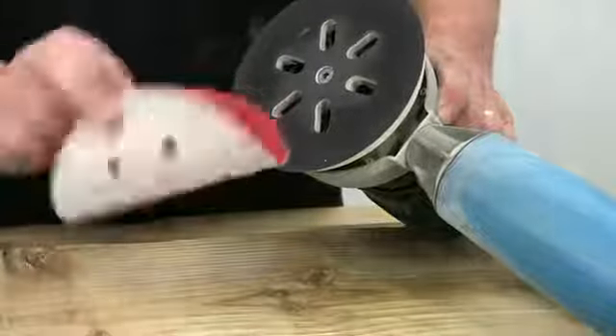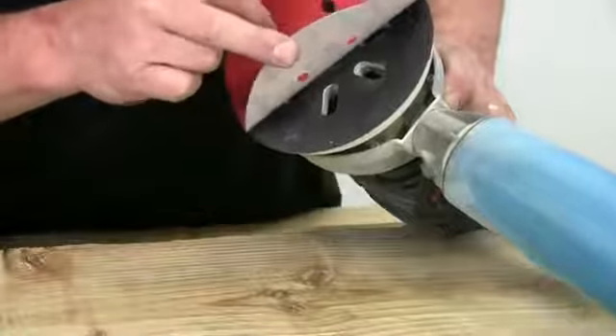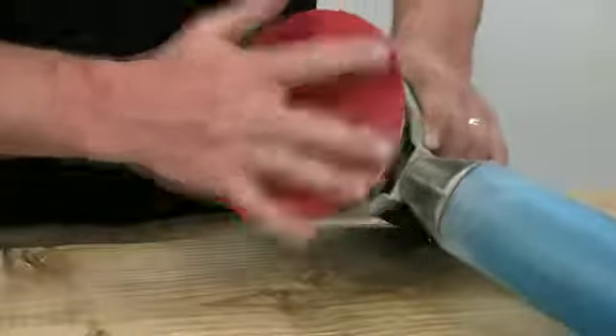To line up the holes in the disc with those on the pad, fold it in half through two opposite holes, locate these over the slots, and then just open out the disc.